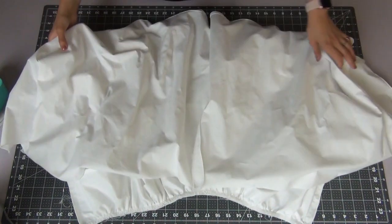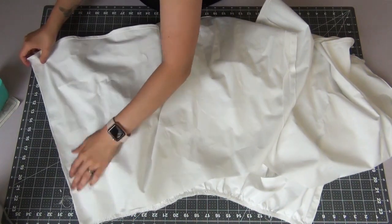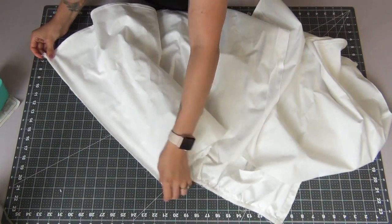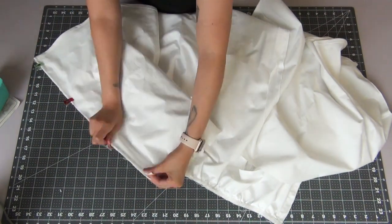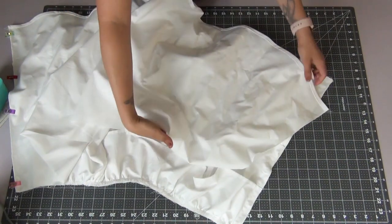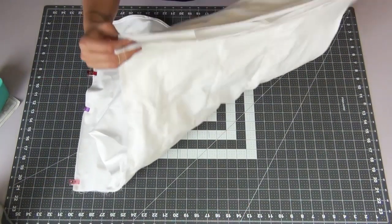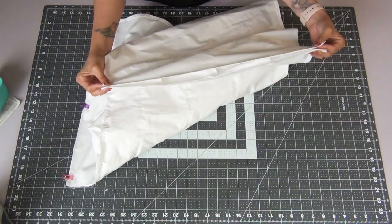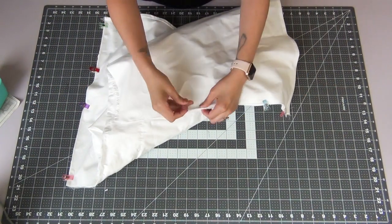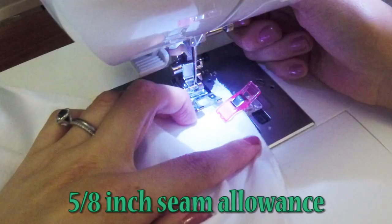Take the back skirt piece, right sides together, line up the edges and pin them down on both sides. We're going to sew these together with a 5/8 inch seam allowance.